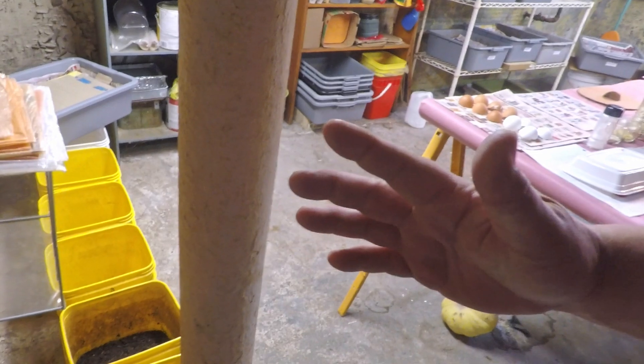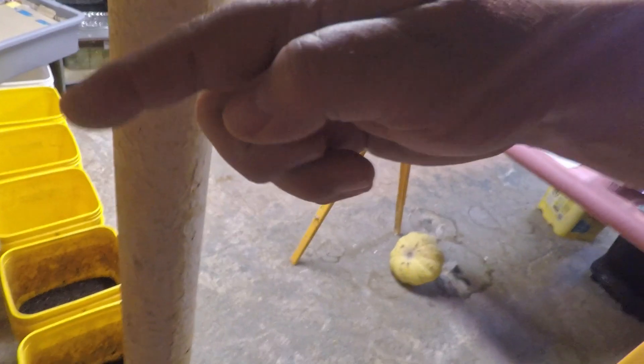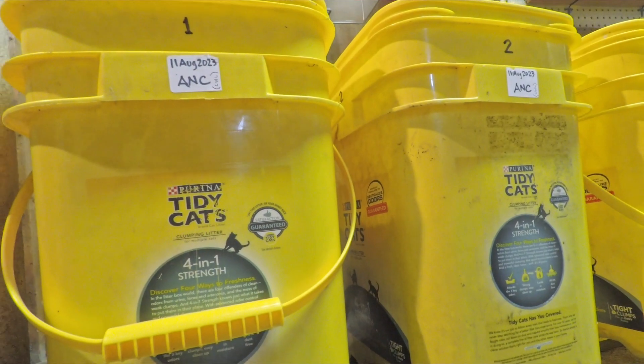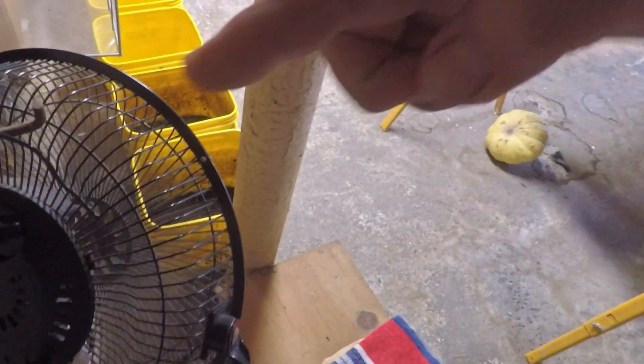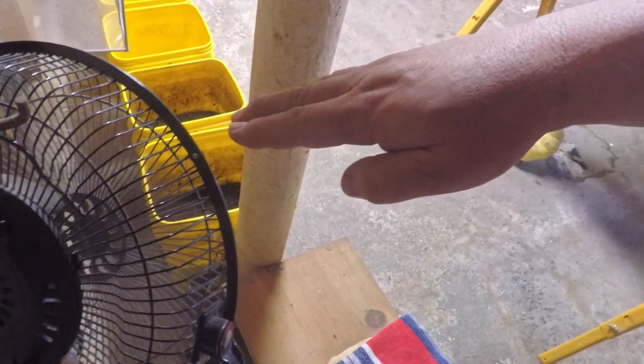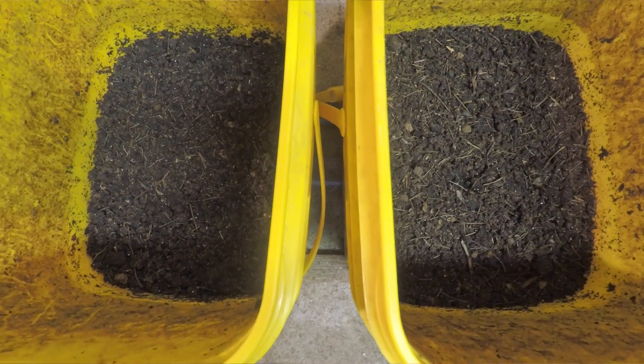Hi everyone, welcome. We're down at this end of my wormery where we normally don't spend a lot of time. It's over here that I keep my yellow buckets, and I've been using this fan to blow air onto them because things have been a little bit more damp than we would like.